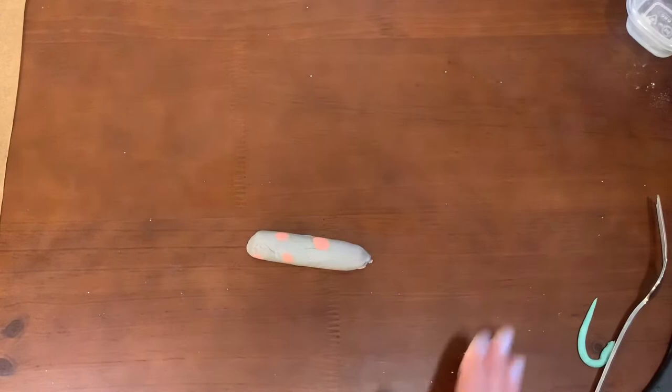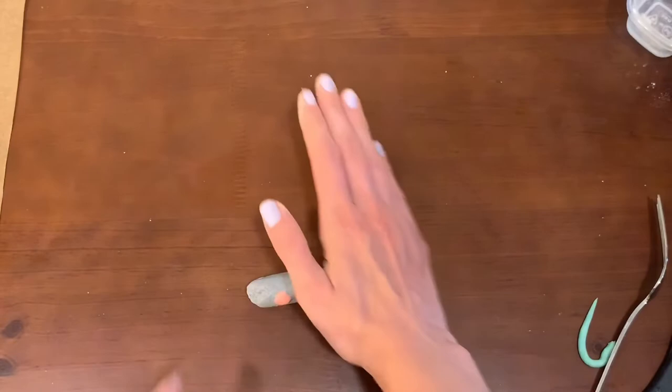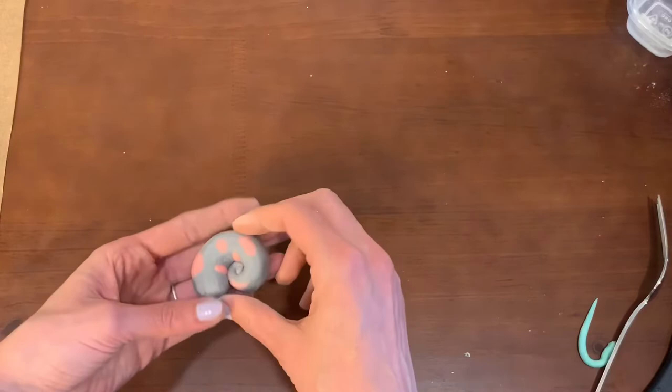At this point, you're going to want to roll a little bit more. What I like to do is hold my hand at an angle — not straight, but sort of hitting it on the side so that I create a cone-like shape. That's pretty much all I need to do. Then once I have it here, I'm going to start from the smaller end and just start to roll it up. So I have this really cool looking shell here for my snail.